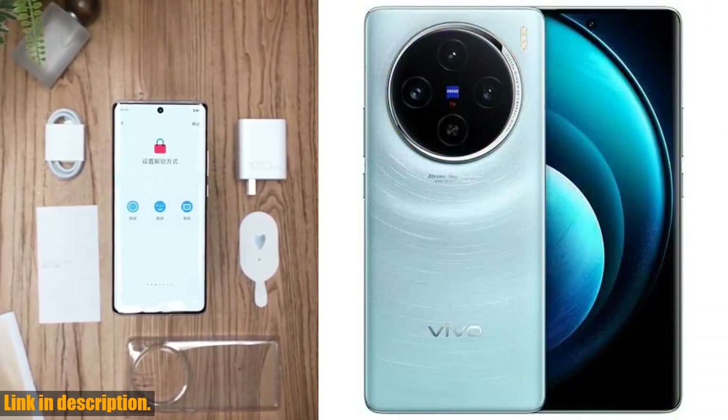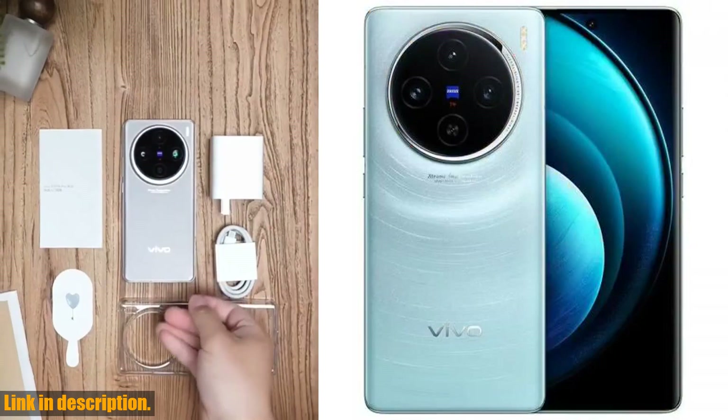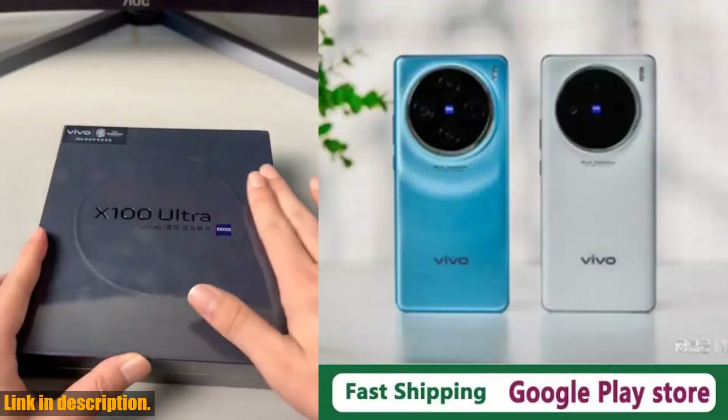And with support for Google Play Store, Screen Fingerprint, OTG, and Face ID, this phone has everything you could ever need.